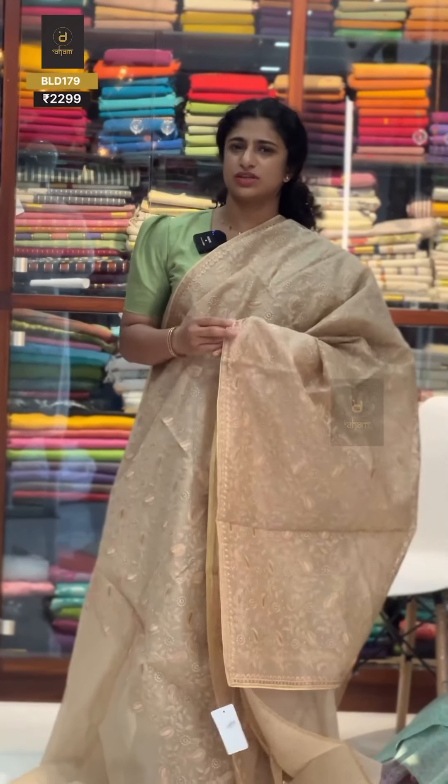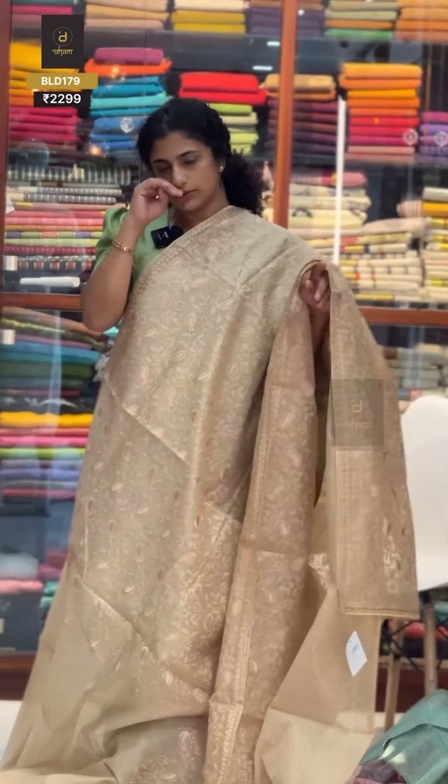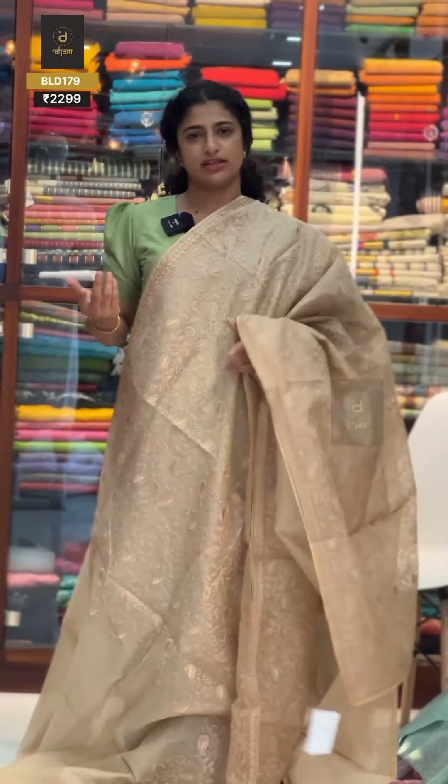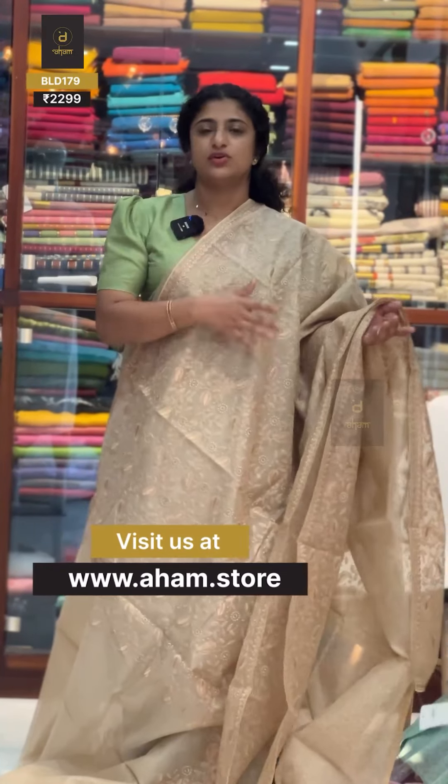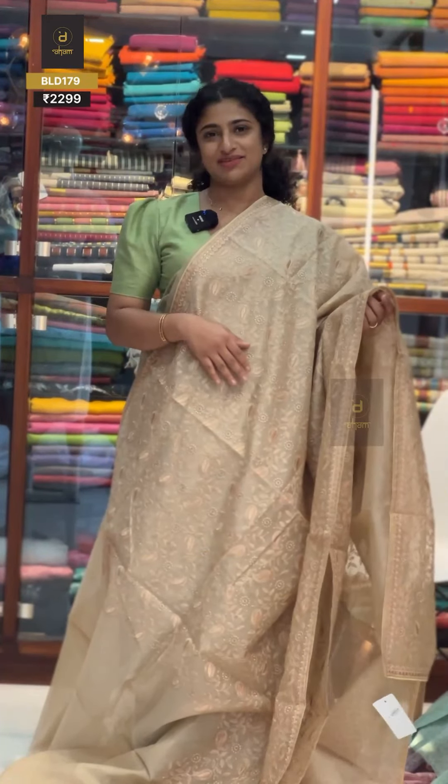It can be worn on occasion — simple, occasional wear. You can wear it on different occasions as needed.